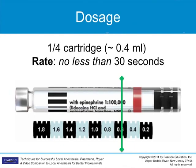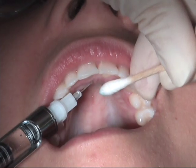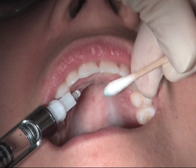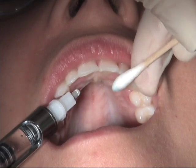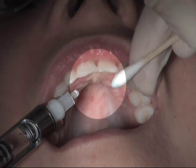Deposit approximately a fourth of a carpule. To avoid discomfort, the rate of deposition should be reduced. The dense tissues of the palate resist deposition and do not accommodate solution easily. In addition to increasing comfort, slow deposition will avoid unnecessary tissue trauma. The tissue should be blanched.